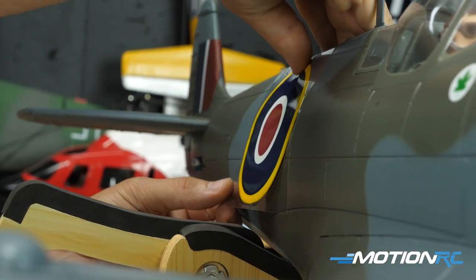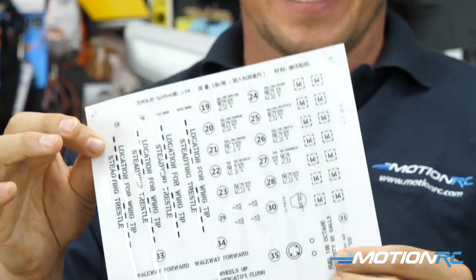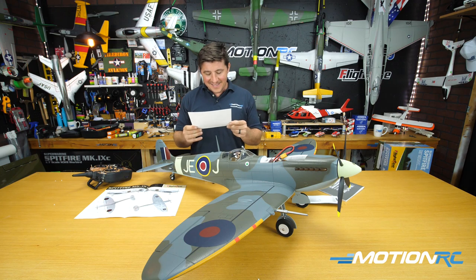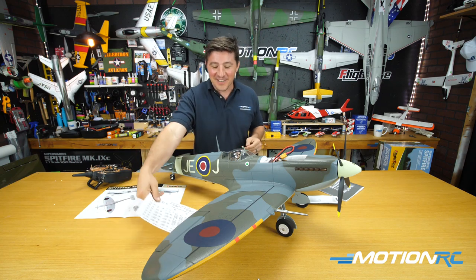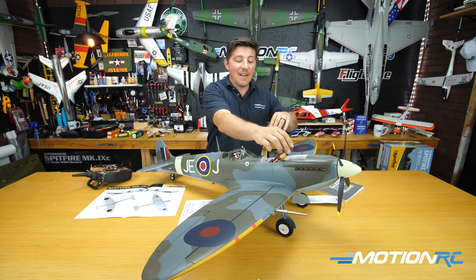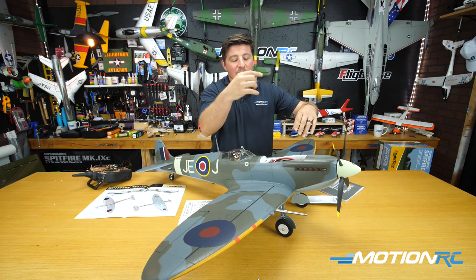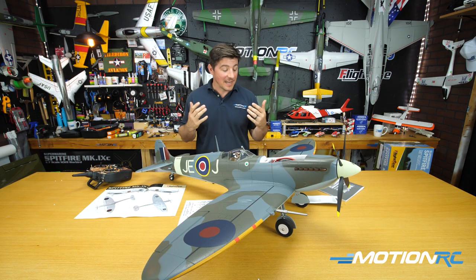I did the main portion of the decals, but for both schemes you get all this nomenclature decals — I'm going to maiden her first before I bother putting all this stuff on. These are all the wing walk graphics and just all the little bits — it's only fun to put on when you know she flies well, and it'll give it that nice extra detail. I have a 3600 4S stuffed in there right now, which I may end up maidening it on. I'm going to bring 4,000 to the field and try to go with exactly what the book recommends.